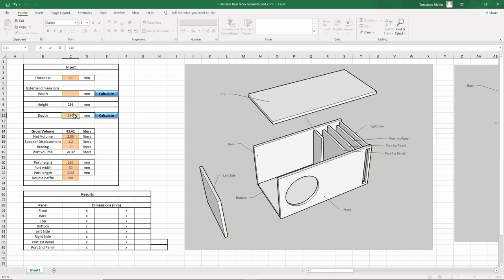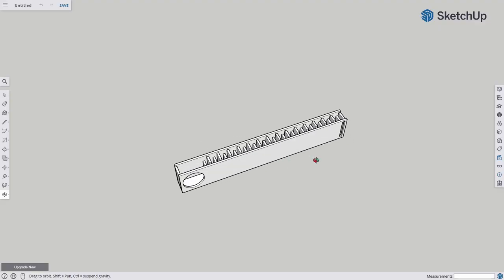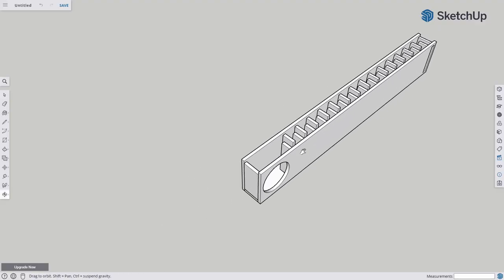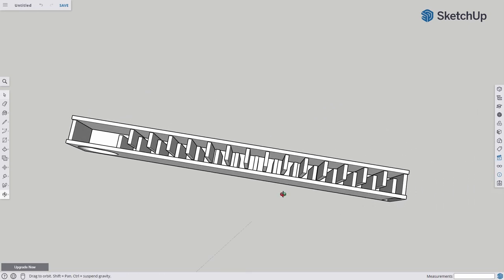So, depth: 140mm. Now we can calculate the width — boom: 1.65 meters. The port will have 31 folds. You realize how ridiculous that sounds? It's just difficult to imagine such a thing, even though you could theoretically do it.